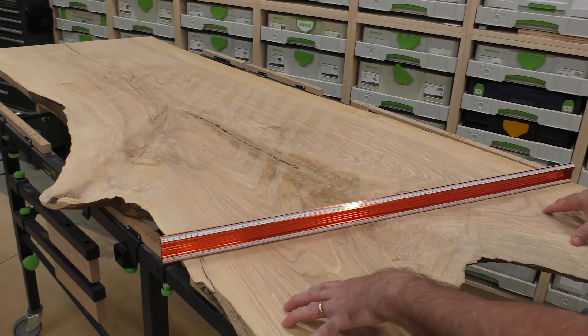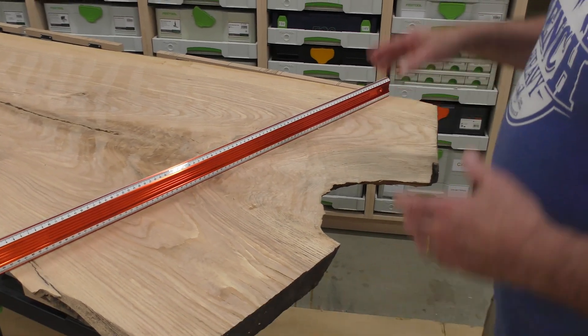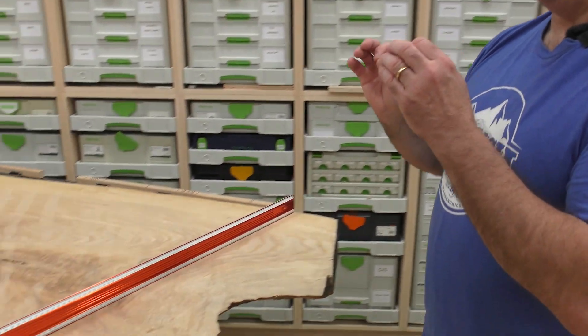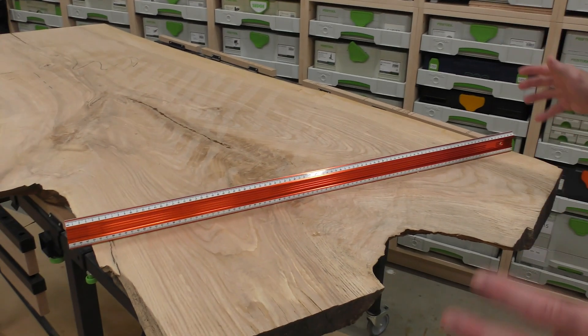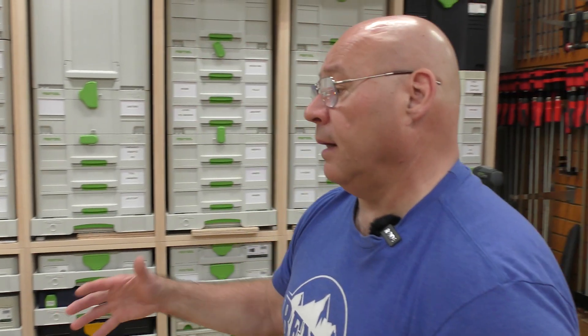I've had this slab for a few years and it gained a little bow and a little cup. This is the bottom of it — I'll be releasing a video soon on it. I'm starting to flatten it using a couple of hand tools. I'm not making a flattening jig, not taking it to a CNC — I'm going to show how to flatten a slab or take out little nuances in it.